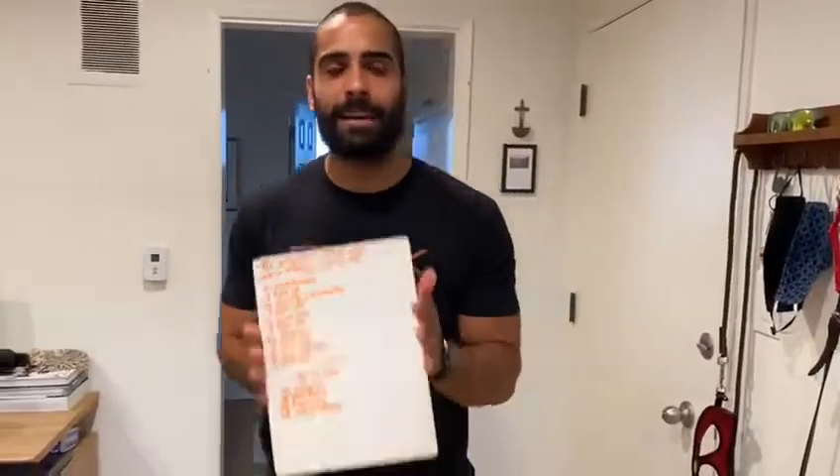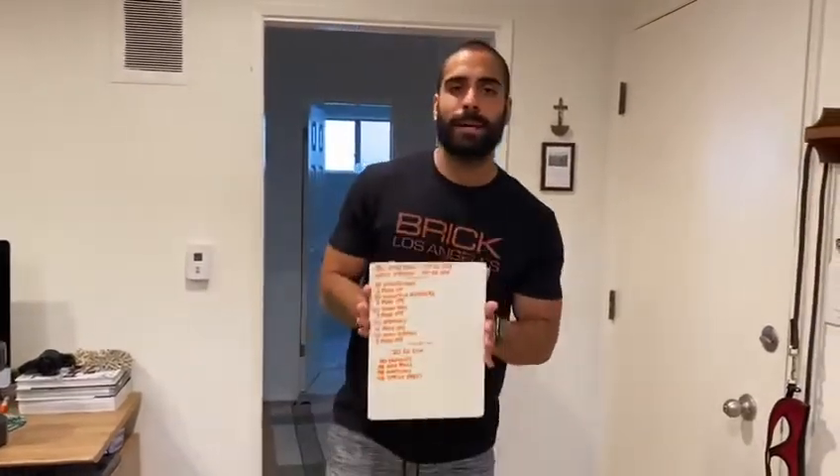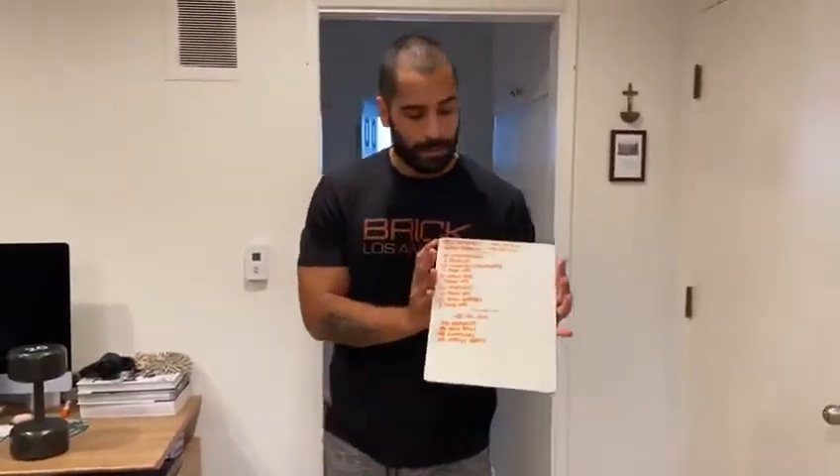All right everyone, welcome to quarantine workout number 78. For this one guys you will need either one dumbbell or a weighted object. Let's get to it — you're gonna start with a little bit of a mobility piece.